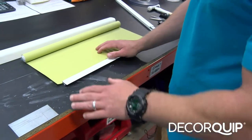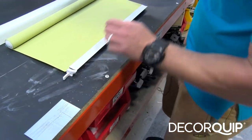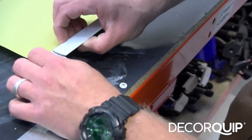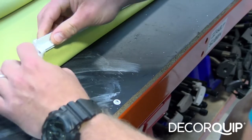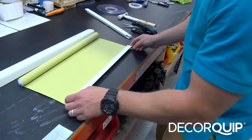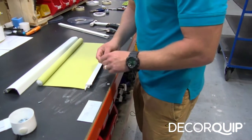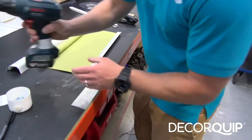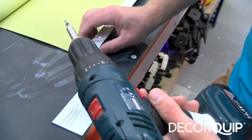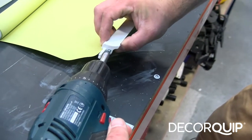Once we've put the bottom bar on the fabric, I'm going to put the bottom bar end caps on. Using the special screws for the bottom bar, I'm fixing the bottom bar end caps onto the bottom bar.